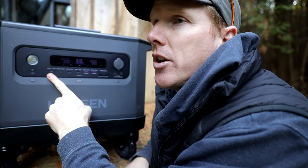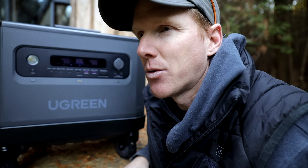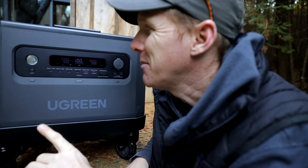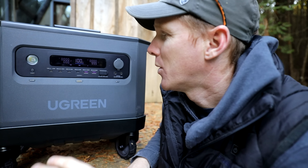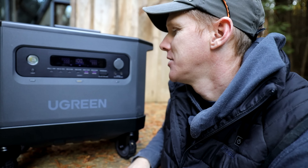Over here you've got your USB ports for high drain devices like iPads or iPhones. It has a 140 watt USB-C port, a 100 watt USB-C port, two 45 watt USB-C ports, and USB-A ports at 22.5 watts.